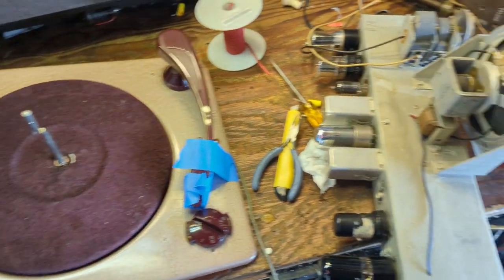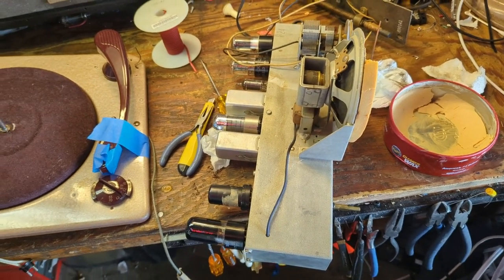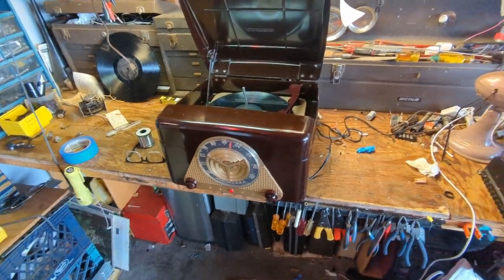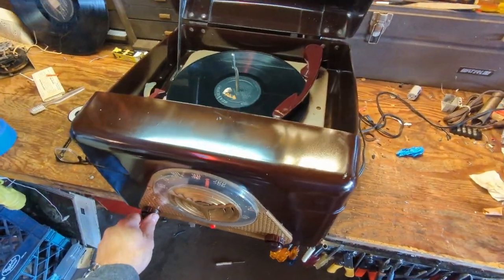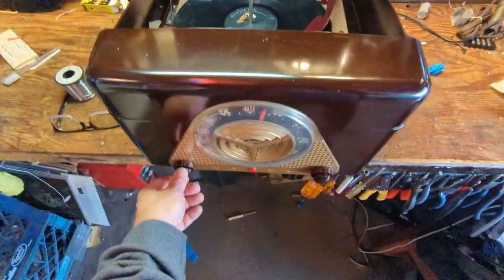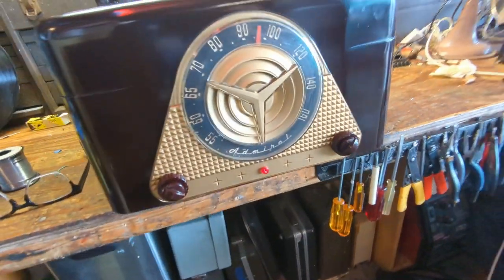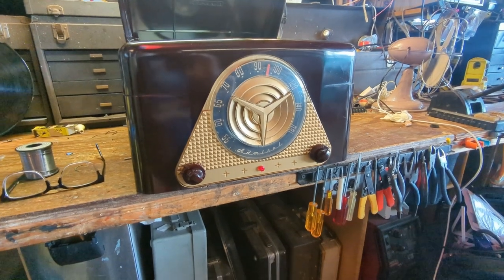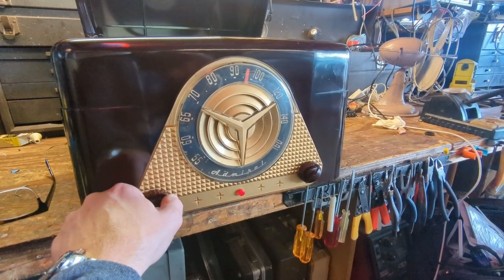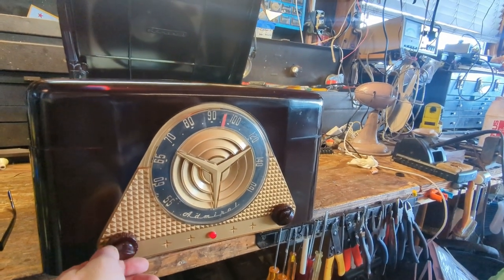Now it's time to start reassembling because it's pretty much done. I even cleaned up the chassis a little bit, and it's been playing on and off for hours so it's pretty reliable. She's back together now and it seems to be working quite nicely. It's not going to win any sound contests, probably not.